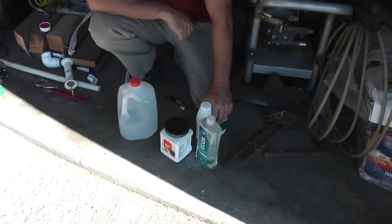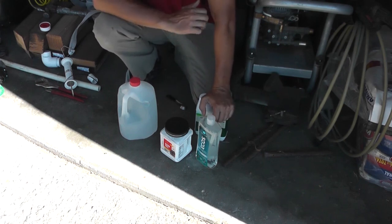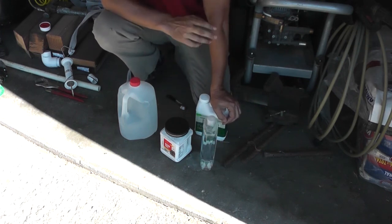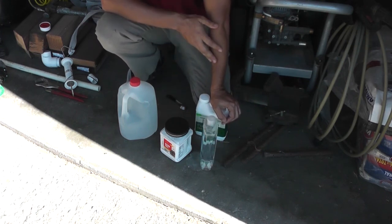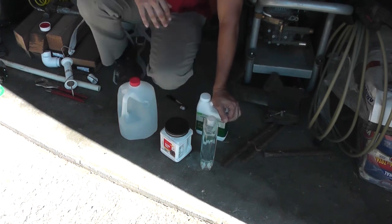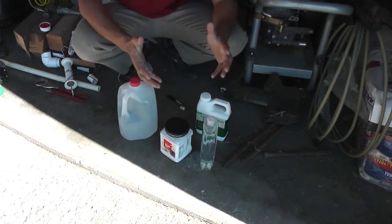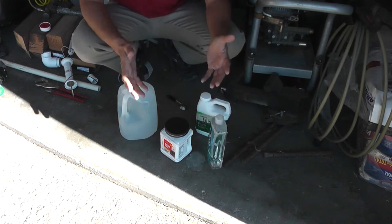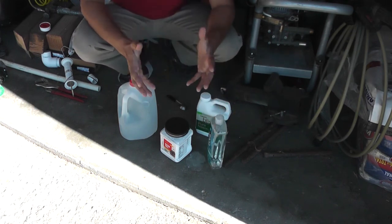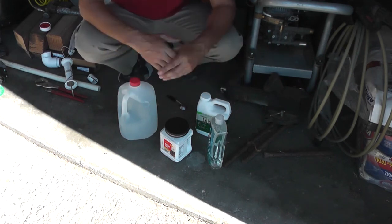Hey everybody, welcome back to the Part-Time Homestead. My garden, as usual, I'm always late with everything. So once again I am late with dealing with some pest problems that I've had — actually late by several years. So I finally had enough and finally gotten around to actually making an organic pesticide that I want to show you today. Even though I'm late, it's gonna be a good test to see how well it works, and I'll be prepared and ready for next year, even though there's been some damage to my crops this year.